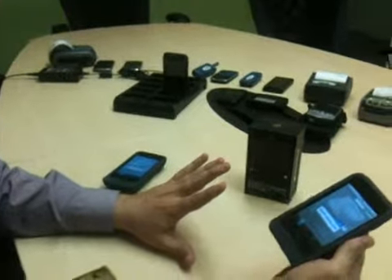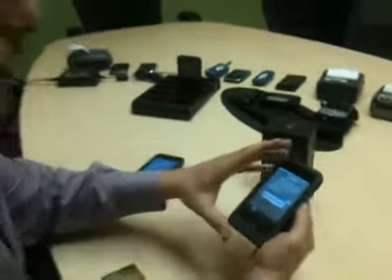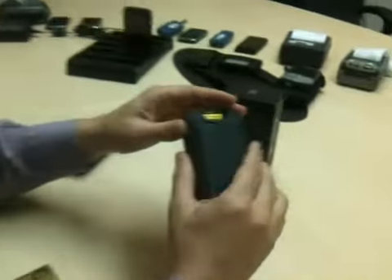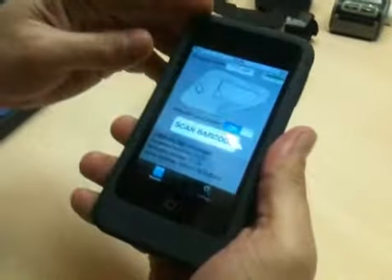Hi, my name is Jeff Scott. I'm the VP of Sales for Infinite Peripherals, and I'm showing here our Linea Pro device, which actually works with the iPod Touch from Apple.